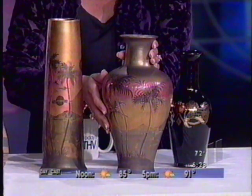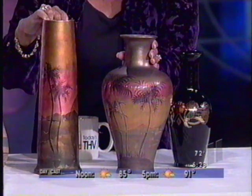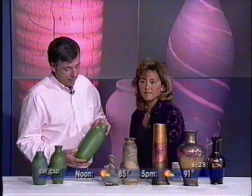One of the underlying themes in the manufacturing of Arkansas art pottery is outside influences. For example, the Ouachita pottery is primarily matte green. I'll get you to show it to this camera right here. Okay, matte green.